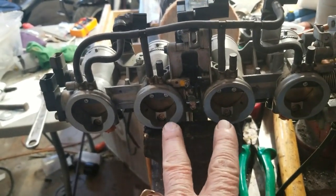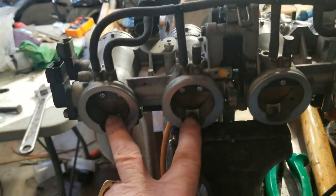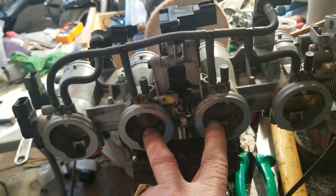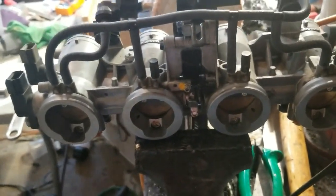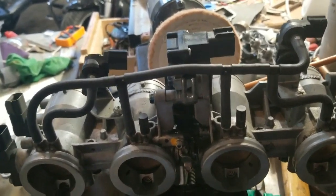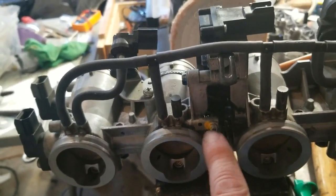This is off a Z1000 Kawasaki. I want to make them fit on a ZG1000 Kawasaki. The spacing between cylinders 1 and 2 and cylinders 3 and 4 are identical, however on a ZG1000 there is a 13mm space difference. So what's going to happen is I'm going to have to spread these apart by 13mm, which means I'll need to build a larger 13mm wide spacer, and the coupling between these throttle bodies will have to be extended.